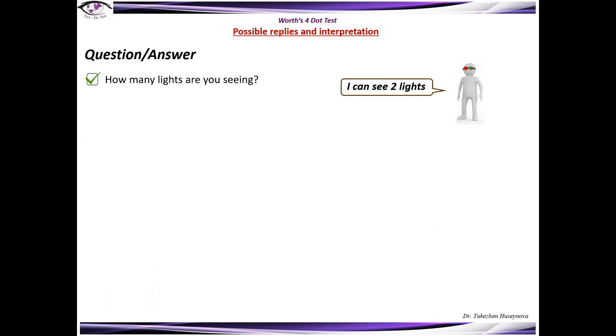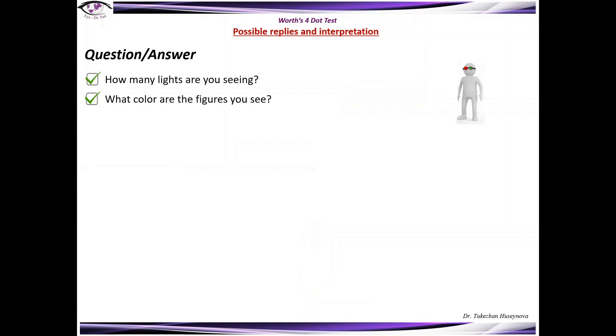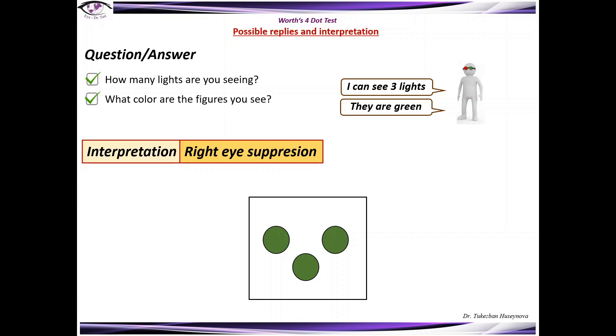When the patient sees two lights, the next question to ask is what color are the figures you see. If the patient sees two red lights, this indicates left eye suppression — the patient is not seeing the light through the green glass. If the patient sees three lights and those are green lights, this means right eye suppression — the patient is not seeing the lights through the red glass and therefore reports seeing three green lights.